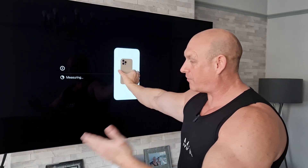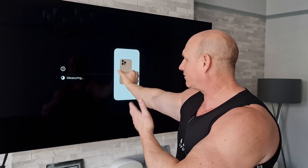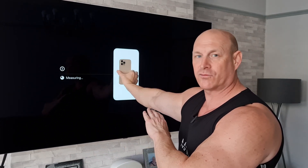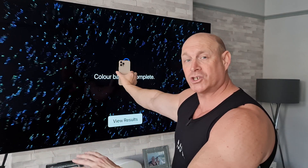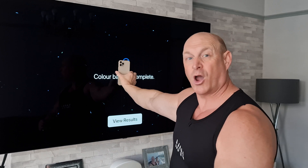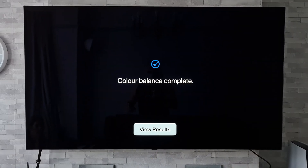It's measuring. What it's now doing: the 4K TV box is sending a signal to the TV, the TV is displaying that to the phone, the phone is relaying that information back to the box, where it will then adjust the picture — so hopefully you should get a better image.